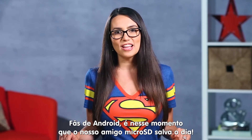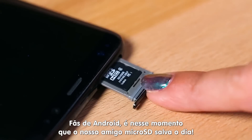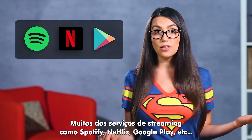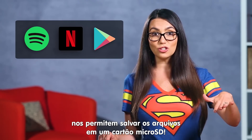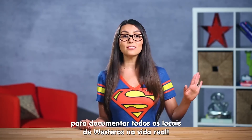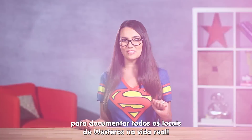Well my Android-loving friends, that's where our little friend the micro SD comes in. Many of the streaming services like Spotify, Netflix, Google Play and others actually let you save files to a micro SD card. Now we can keep that internal storage free so that I can document all the real-life locations of Westeros.